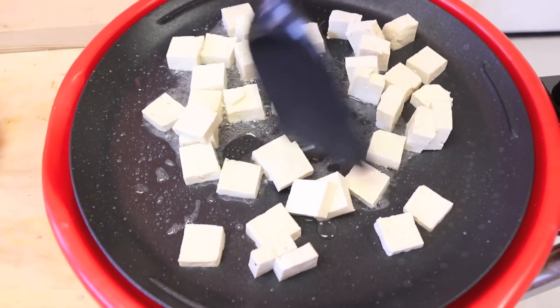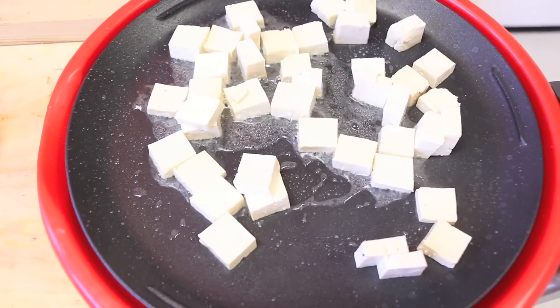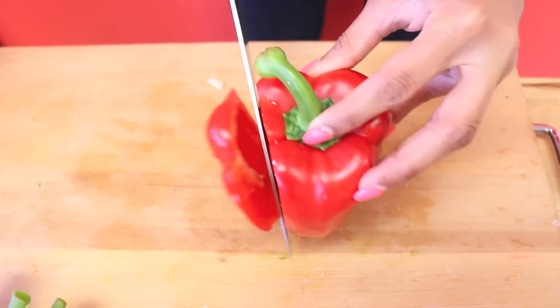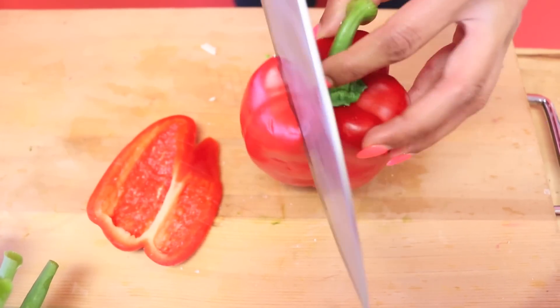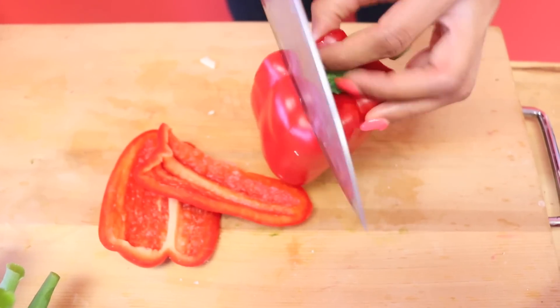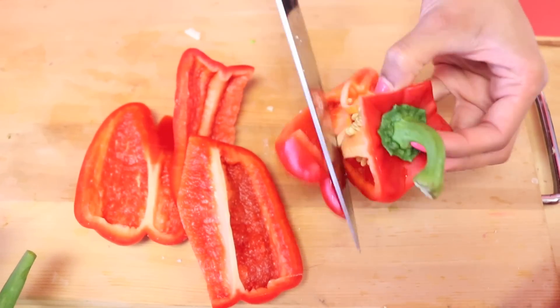Spread them out evenly so they get nice and golden on all sides. While the tofu is frying, let me show you my favorite way to cut a bell pepper. Because there are seeds in the middle, I like to go around like this, avoiding the seeds so you get just the beautiful flesh of the bell pepper.